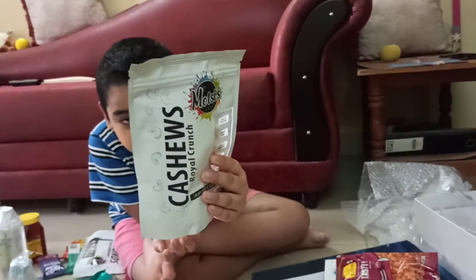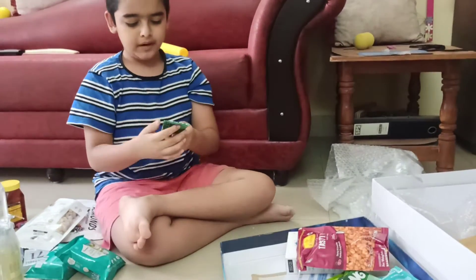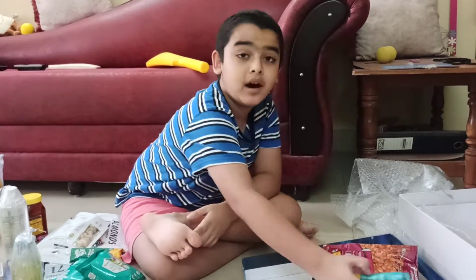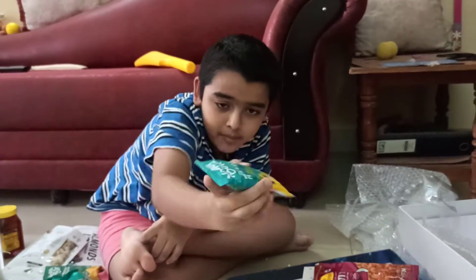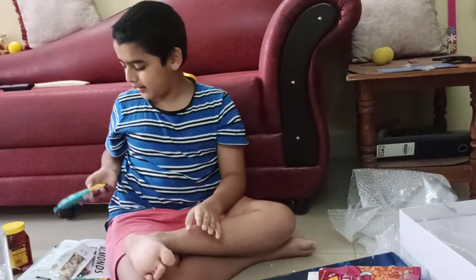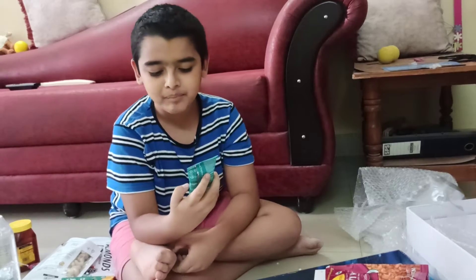Next up we've got another Yoga Bar — almond coconut flavor. And then there's another different one — it's Yoga Bar again. There are four types total; I've shown three, and this is the fourth one. It's called blueberry pie.